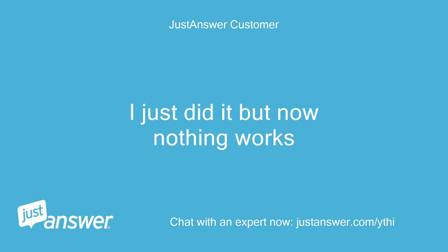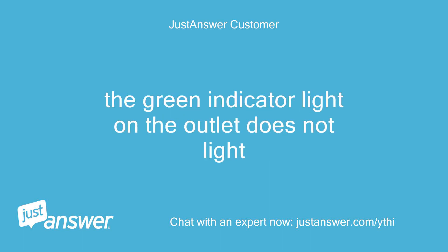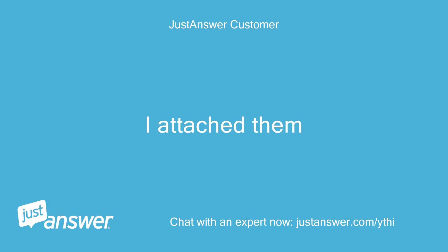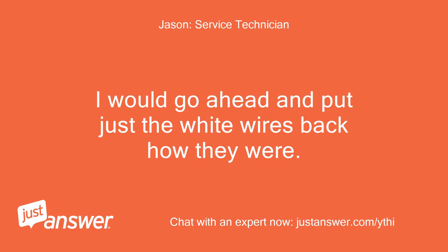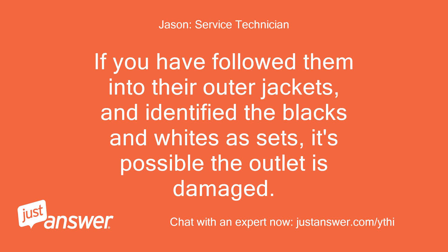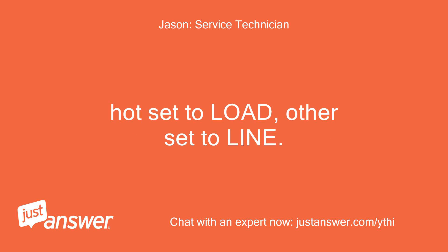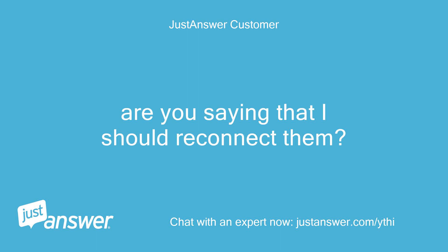I just did it but now nothing works. The green indicator light on the outlet does not light. It's possible the white wires were correct if you haven't yet followed them into their respective outer jackets. I would go ahead and put just the white wires back how they were. If you have followed them into their outer jackets and identified the blacks and whites as sets, it's possible the outlet is damaged. I have seen GFI outlets damaged beyond functionality when they are connected backwards — hot set to load, other set to line.